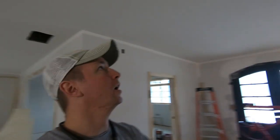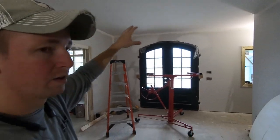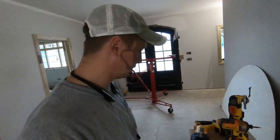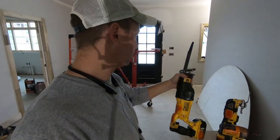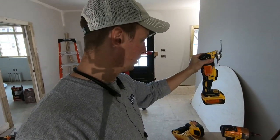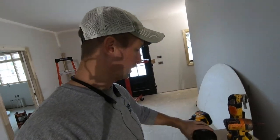I've got my line traced from the floor, transferred up onto the ceiling. The question is what tool do I want to use to cut all that drywall? I think I'm going to opt for the good old reciprocating saw, and might have to use the oscillating multi-tool a little bit also, but I think the reciprocating saw is going to be the quickest.